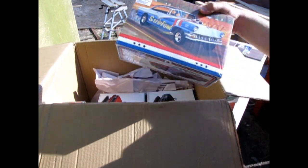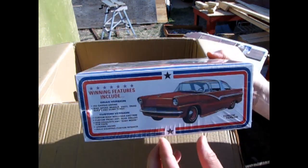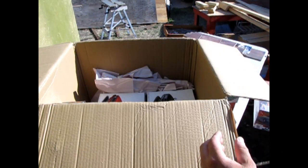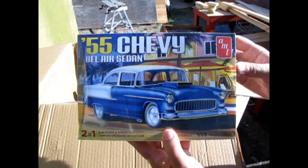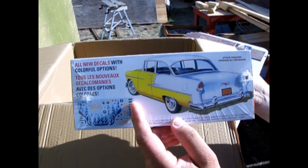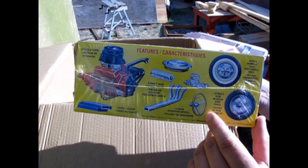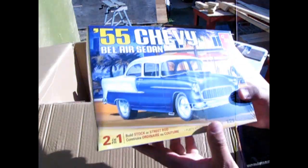Here we have the 1956 Ford — this is a drag racer, and you can also build the custom front end or build it as stock. AMT always seems to give you the 3-in-1 kits. That one was first produced in the 60s I believe. Then here we have the 1955 Chevy Bel Air sedan — this is a 2-in-1 that came out more in the 90s or maybe late 80s. There's the Chevy V8 with the hood scoop and the exhaust. This was sort of partially the Chevy Nomad kit as well, with the body retooled into the sedan.